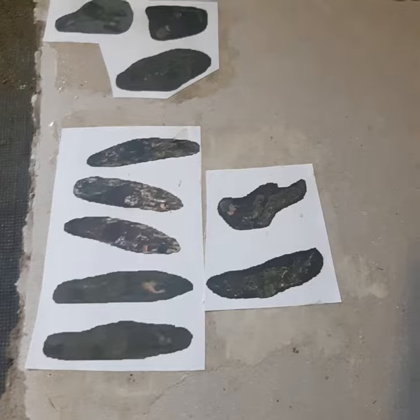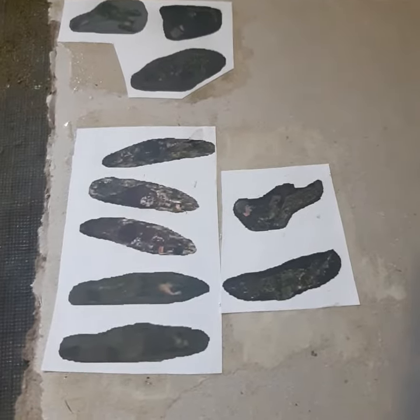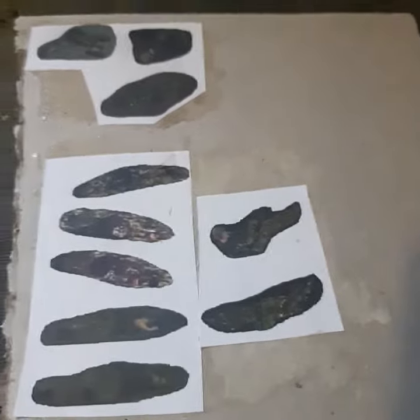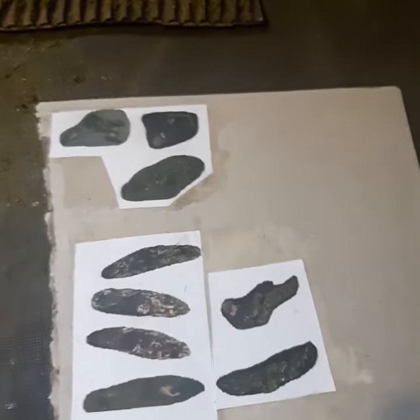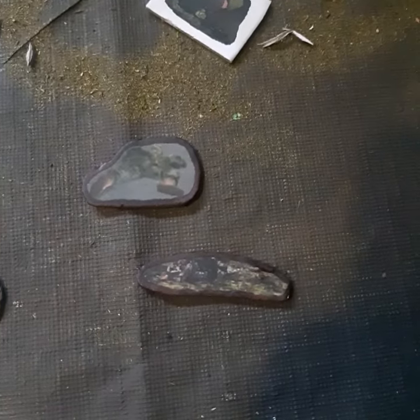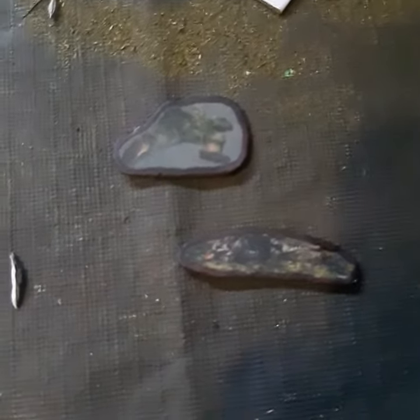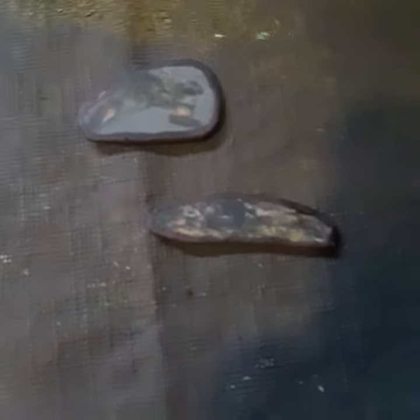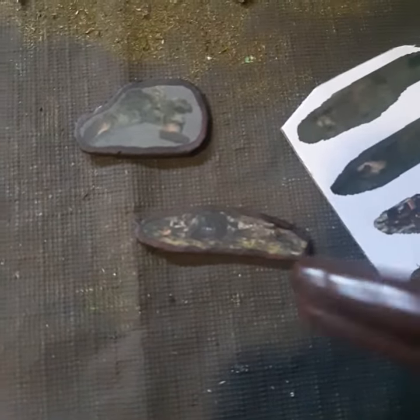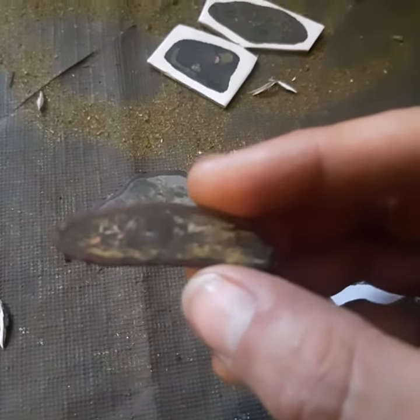Then you just glue it and cut it out with the scissors, and you'll be pretty much done. Just cut it out, leave a little bit of space around it, and then color it in with a sharpie, and then you have corpse tokens.